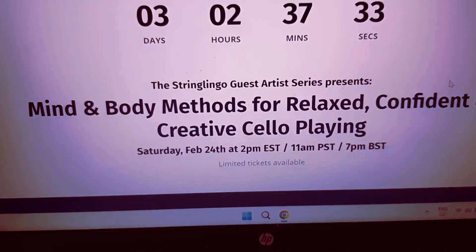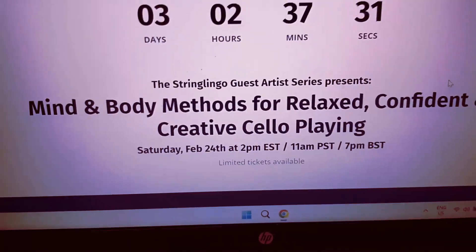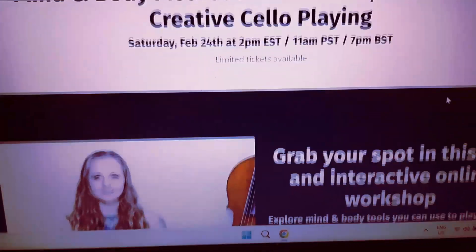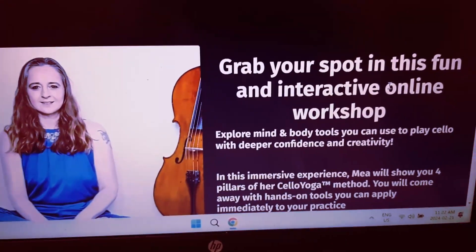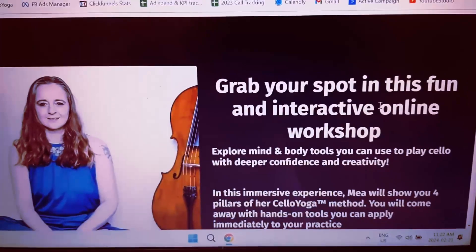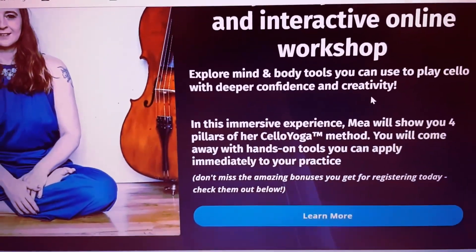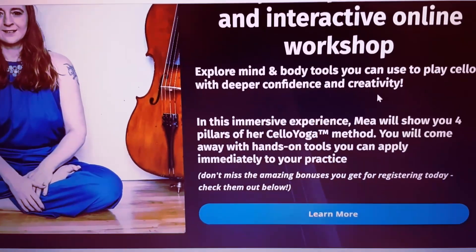It's on Saturday at 2 p.m. Eastern. That's 11 a.m. PST, 7 p.m. BST — that's in Europe. So as you can see, this is me, and we are encouraging you to grab your spot in this fun and interactive online workshop. We're going to be exploring mind and body tools that you can use to play your cello with deeper confidence and creativity.